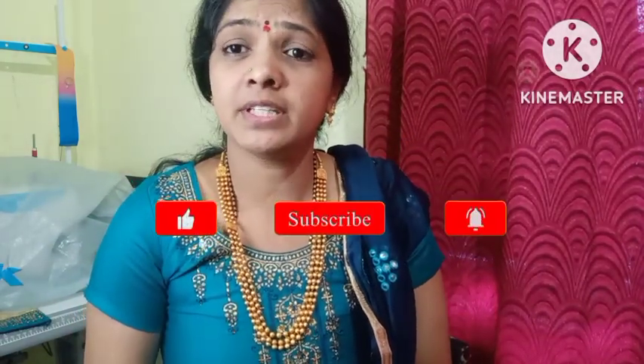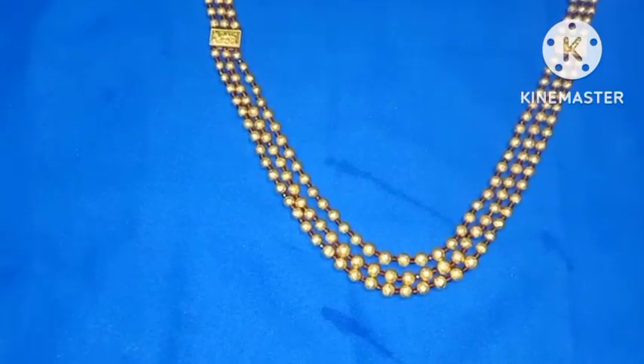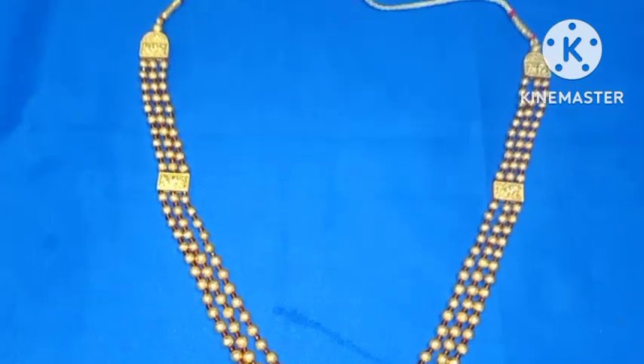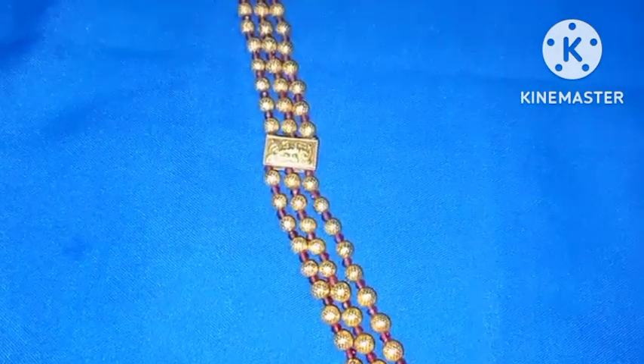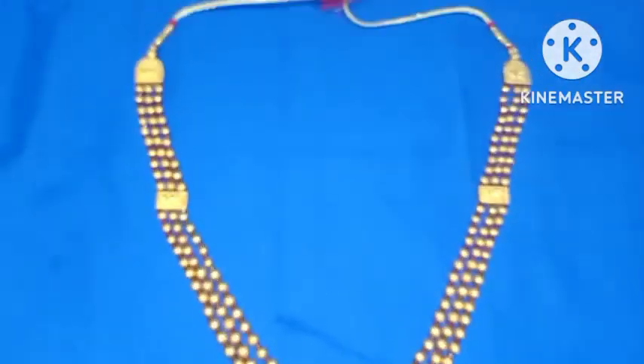And these are four sides on the black side. Friends, if you want to follow this, don't forget to comment and like. Thank you and bye!